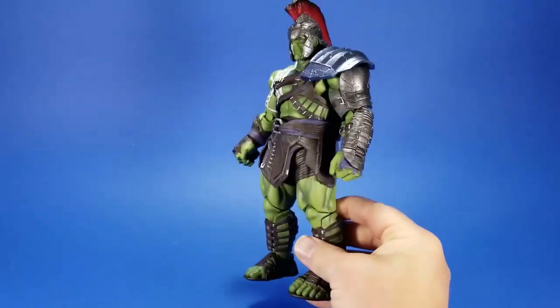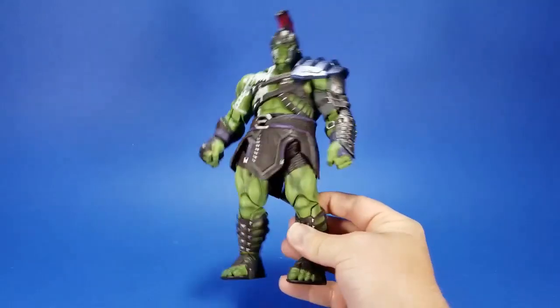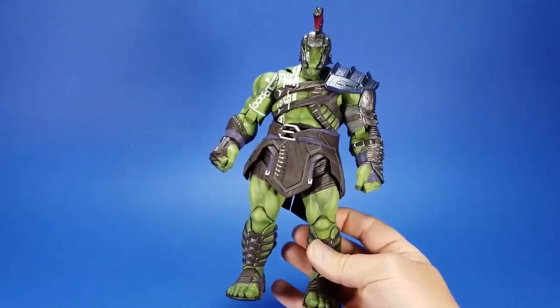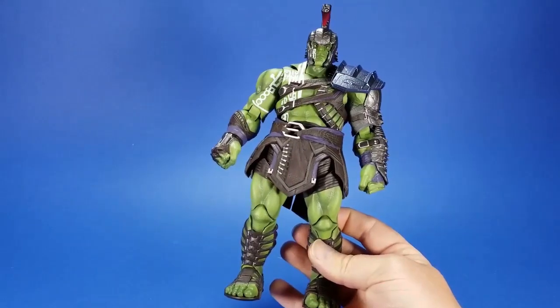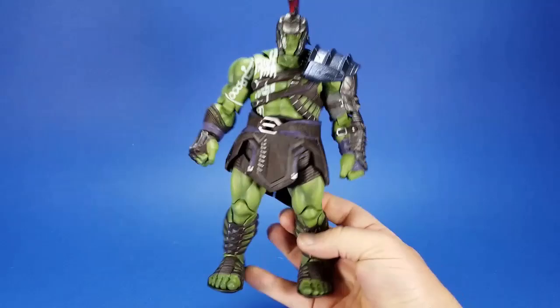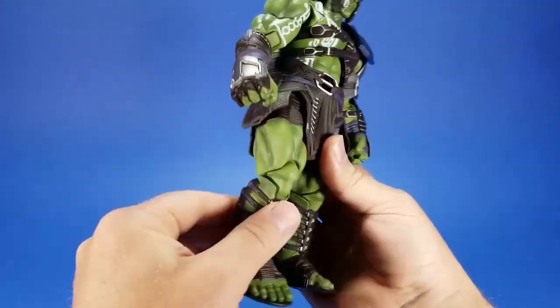Proportionally, looking at the whole figure, he looks leggy — the legs are thicker and longer than I'd like for Hulk. Don't get me wrong, Hulk is supposed to have a powerful lower body, but I think of more chest, more pecs, more biceps, more shoulder. This is kind of a streamlined version.